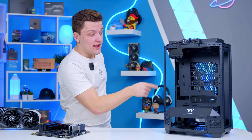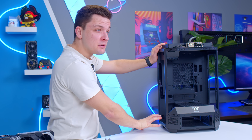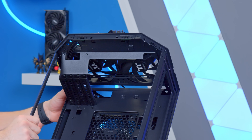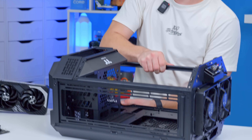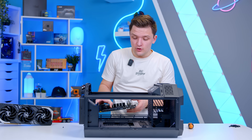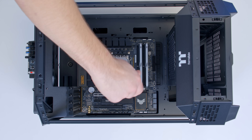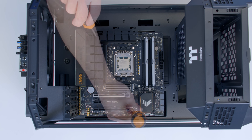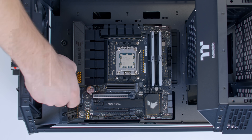Often one of the biggest challenges with a case like this is cooling. But if we use our large radiator as intake, the graphics card can pull from this mesh panel. And at the top of the case there are actually two 140mm fans pre-installed that come included — that should help give us plenty of active exhaust. Like in pretty much all of my builds, I'm going to lay the case down flat in order to install the motherboard. All the standoffs are in the right place, so it's just a case of sliding the motherboard in with a few screws to secure the board.